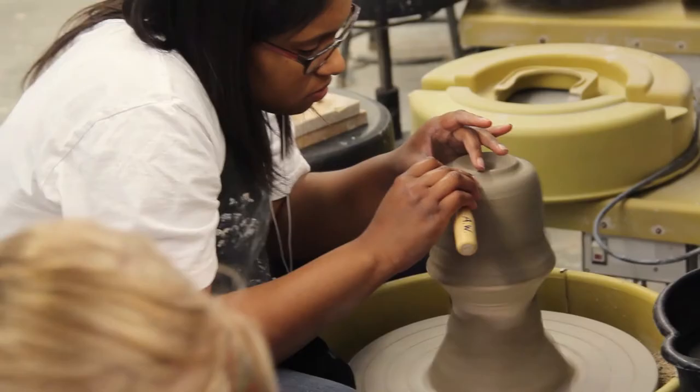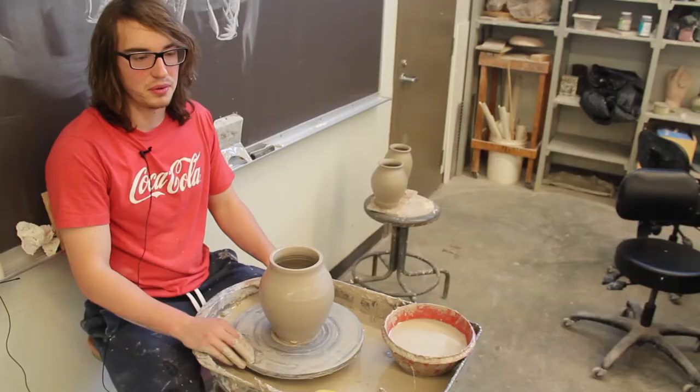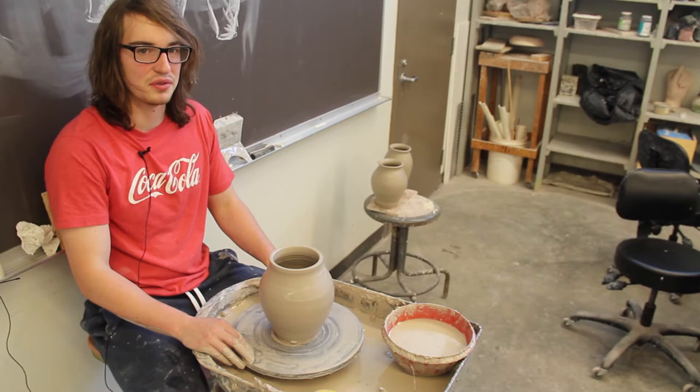There's a lot of weird little differences, like the electric wheels — they kind of stop for you. But with this wheel, you actually have to put your foot onto the bottom to slow it down, so that can provide a few different challenges while throwing.